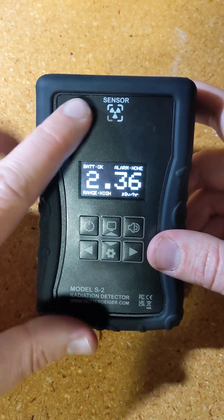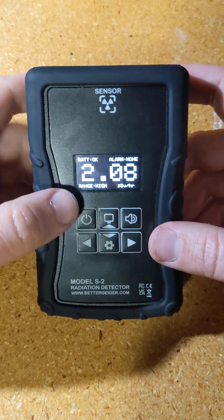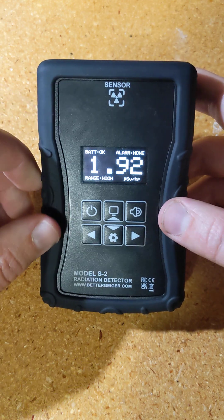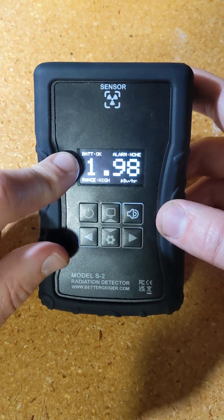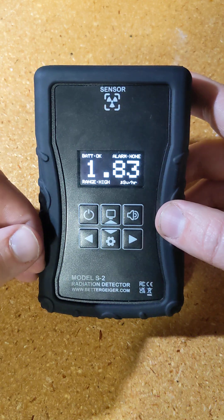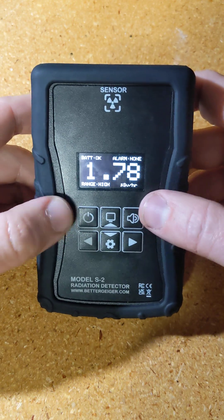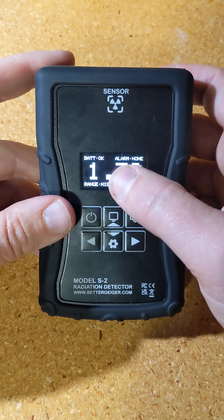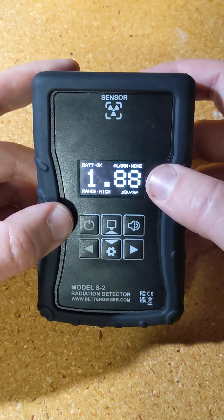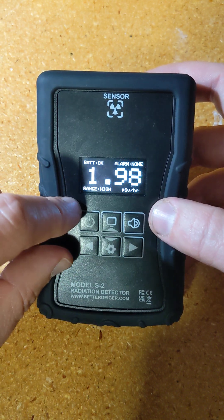There is now a battery indicator, but because it takes different types of batteries, it can't tell you the percentage left. With lithium ion it's easy because it has a predictable curve, but alkaline or rechargeable AA batteries have different curves, so you can't know the percent left from voltage alone. So it just says the battery is okay, and if the battery were low, it would proactively beep three times and display 'battery low, shutting down' for a couple seconds and then shut down. This tells you which of the two alarms are on, and it has the large number showing the current reading in microsieverts per hour.